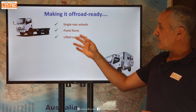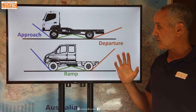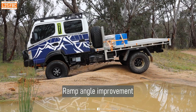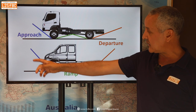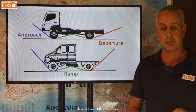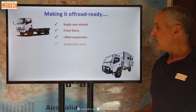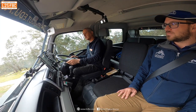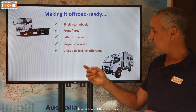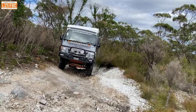To make a truck off-road ready, once you've done the single rear wheels, you need front flares at the front. Lifted suspension is the next thing, and that improves your approach, departure, and ramp angles. Looking at these diagrams of the IVECO Daily, you can see the angle is better than the Cantor's — particularly the departure angle — and by lifting the vehicle on the suspension you improve those angles and get better off-road capability. Then there are suspension seats, since these vehicles are designed to carry a load rather than ride smoothly. Cross-axle locking differentials, which tend not to come standard, can be added aftermarket.